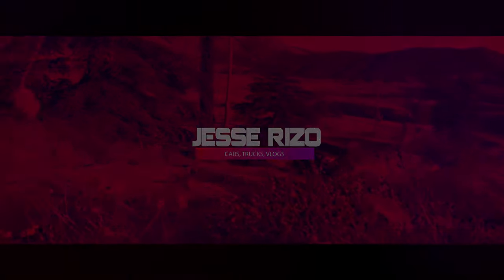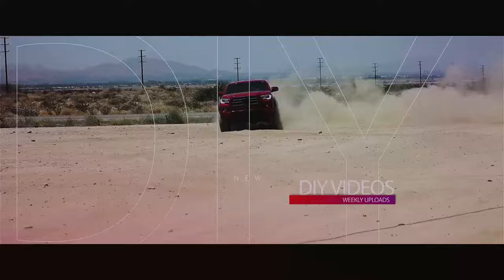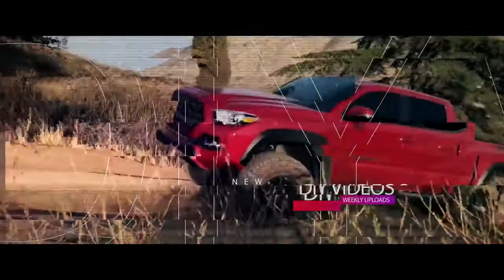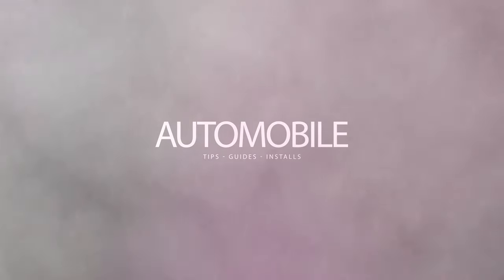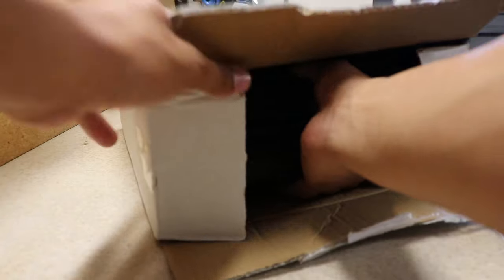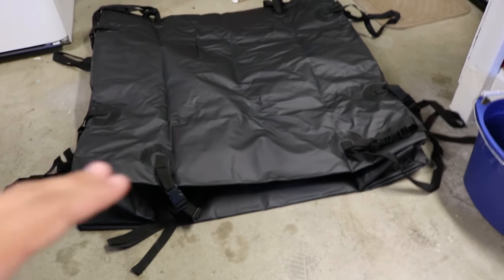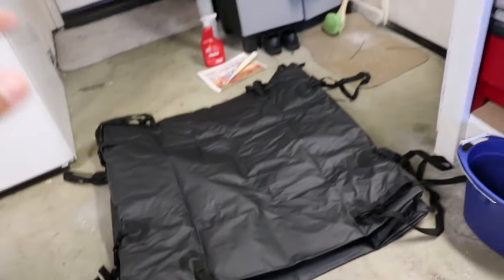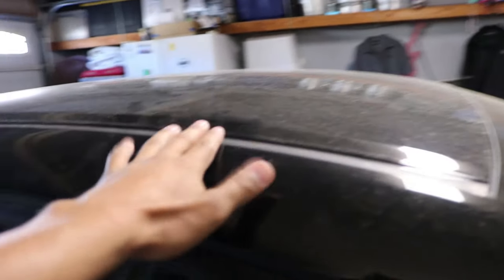Let's go ahead and get to the video. It does come in this little box right here. When you go ahead and take it out, it's nice and folded just like that. I know you can't really tell exactly what it is right now, but pretty much what this is is a cargo bag. So if any of you guys have roof racks,